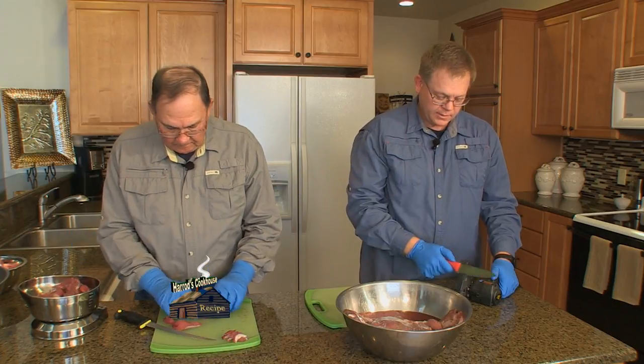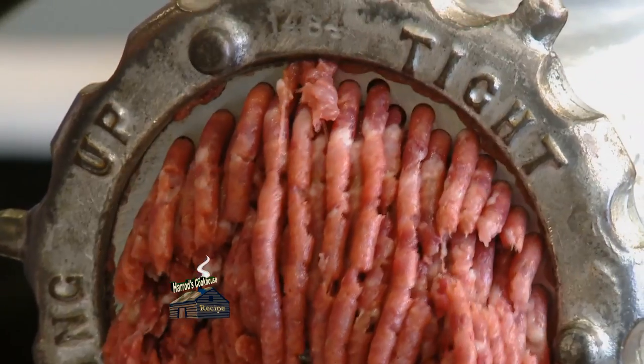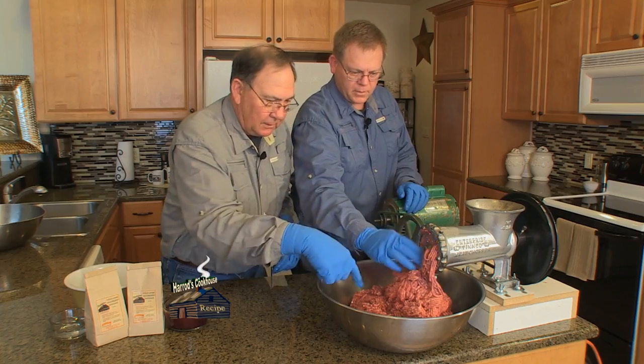Thoroughly clean goose breast meat, cut into strips, and grind with about 30% pork fat to make 10 pounds of ground meat. Looks pretty good to me.